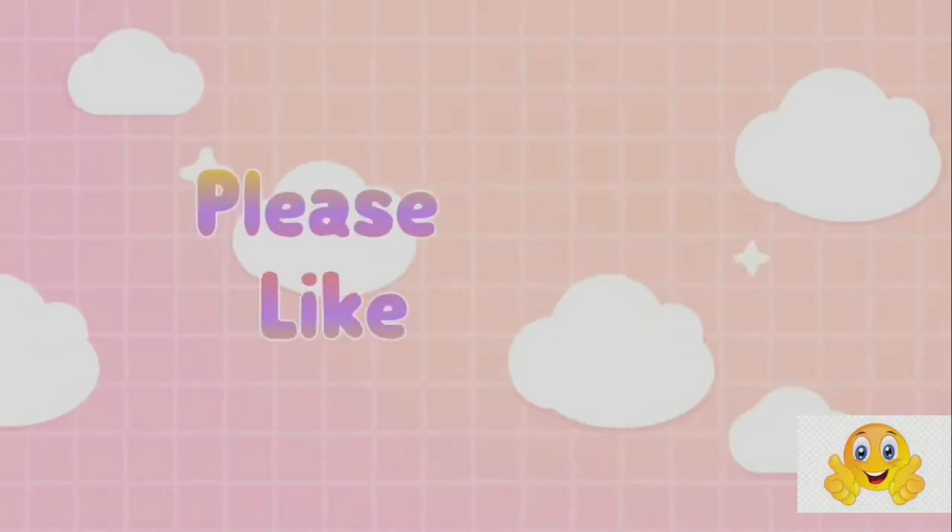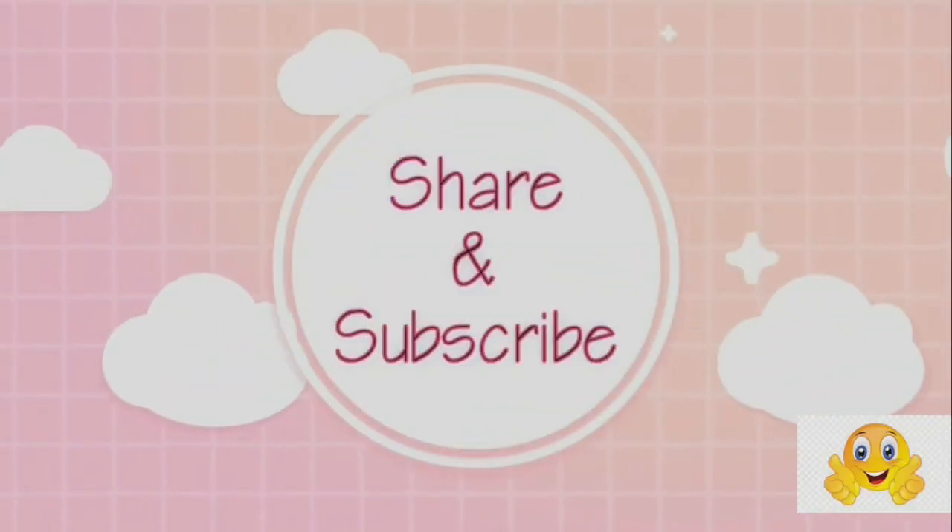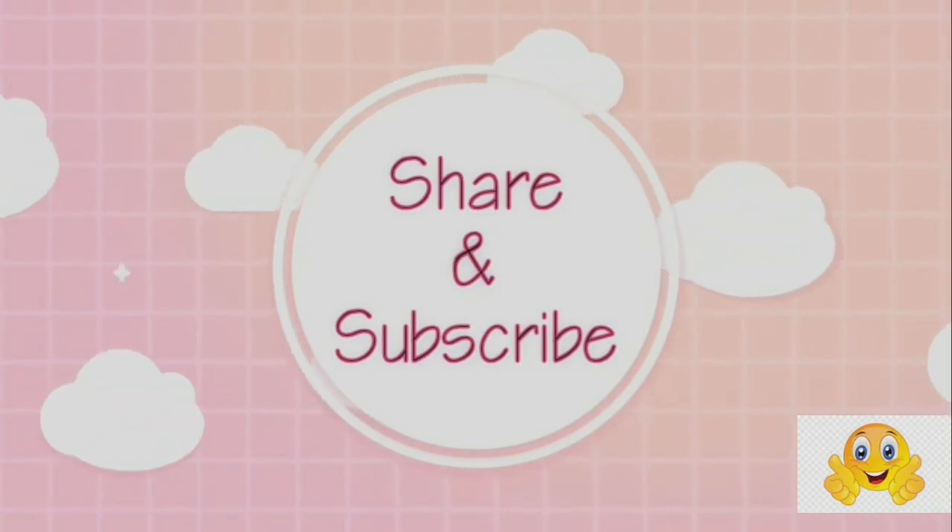Thank you for watching. If you like this recipe, please like, share, and subscribe to my channel.